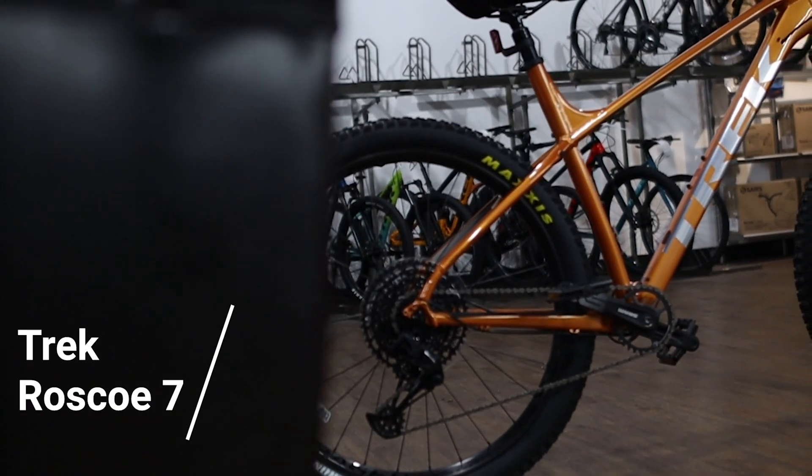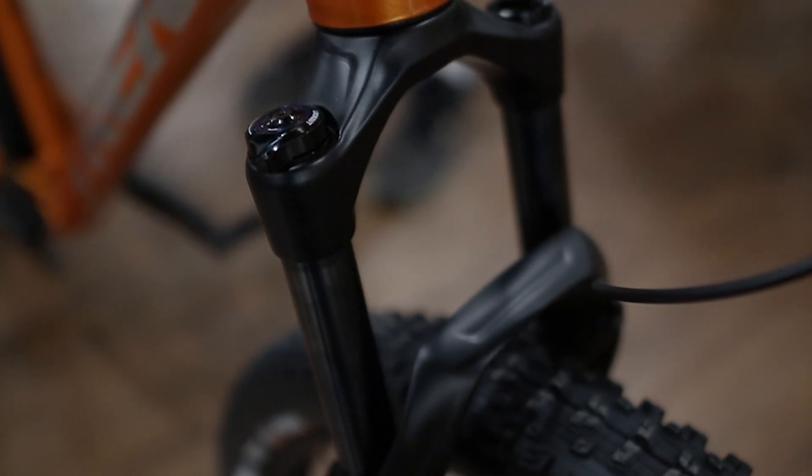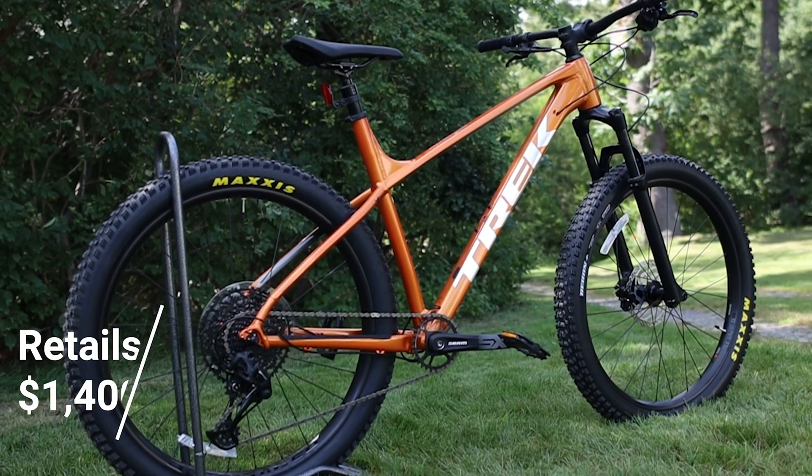Looking at the base mountain bike, we picked a Trek Rosco 7. We chose this bike because it's a hardtail, has a great front suspension, a tough drivetrain, with a strong and light frame. We bought it new for $1,400.